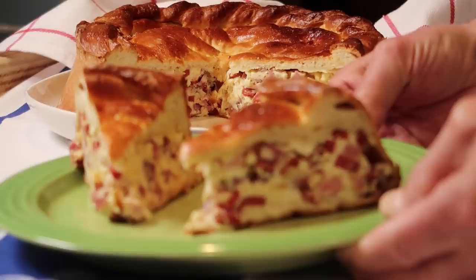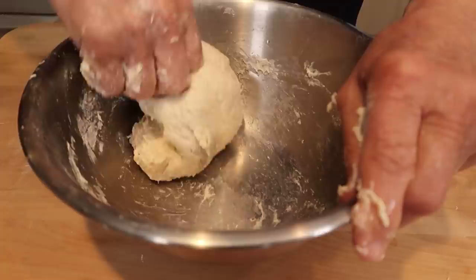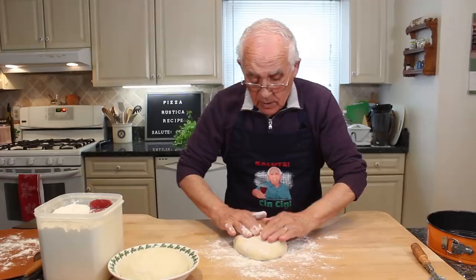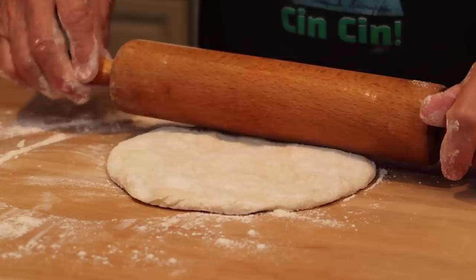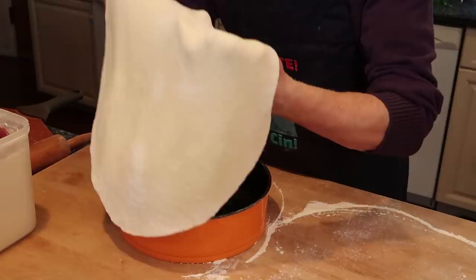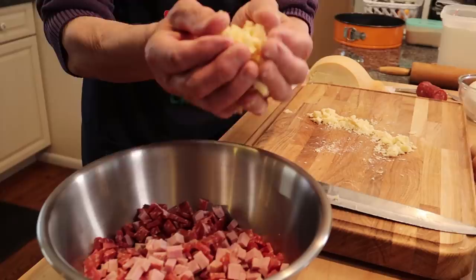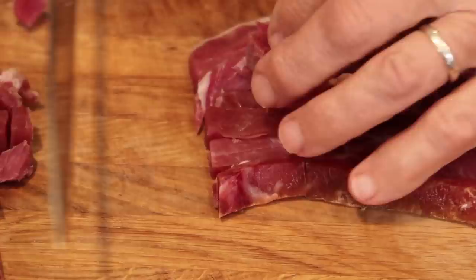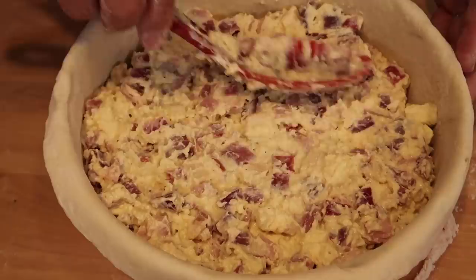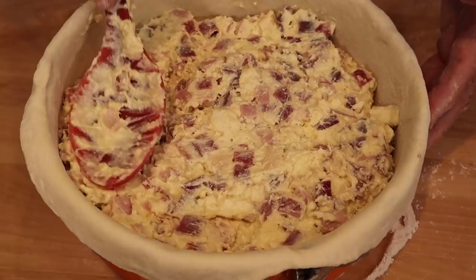Hello everybody, today we make pizza rustica. I can't wait to eat this.